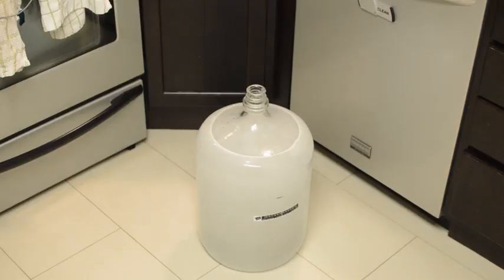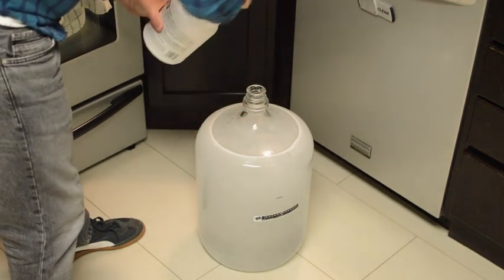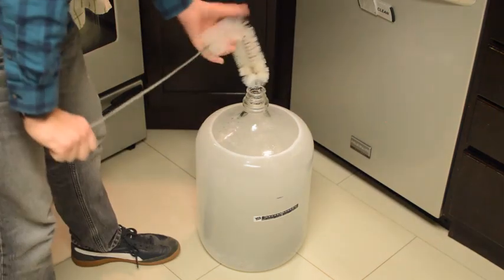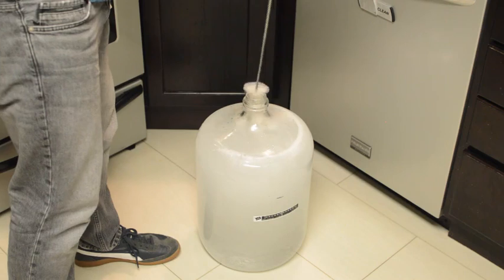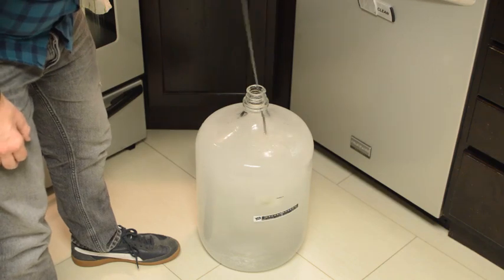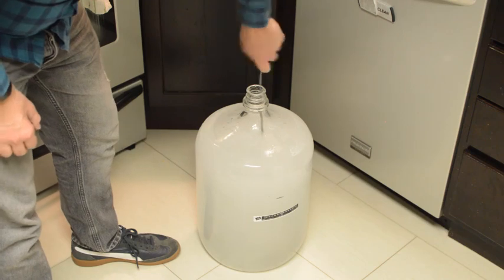While that's happening, you want to mix up your cleaning solution. Here I'm mixing up some PBW — just follow the instructions, it's got different concentrations depending on what you're cleaning. You're going to want to take a brush and make sure you clean every bit of the inside of your fermenters and the rest of your equipment. The glass is easier to tell if you've missed a spot than the plastic. You typically want to soak it for about 25 or 30 minutes — just follow the instructions.